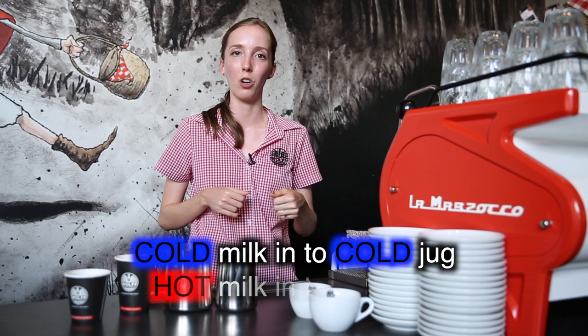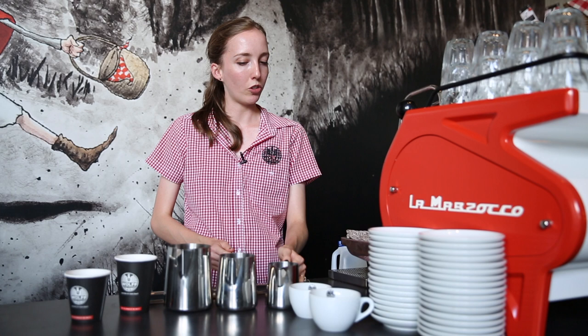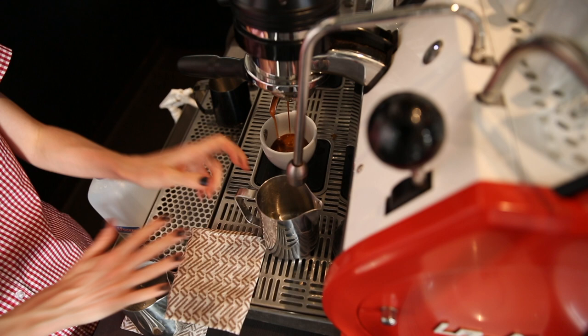So, splitting milk. There is a rule of thumb to follow here and that is that cold milk goes into a cold jug and hot milk goes into a hot jug. What I'm going to do is add a little bit of hot water into my split jug — my smaller jug is called a split jug. I'm going to steam in a slightly bigger jug and pour off from it. I want to preheat the split jug using some hot water from my espresso machine and that's going to sit there while I texture milk in the steaming jug.